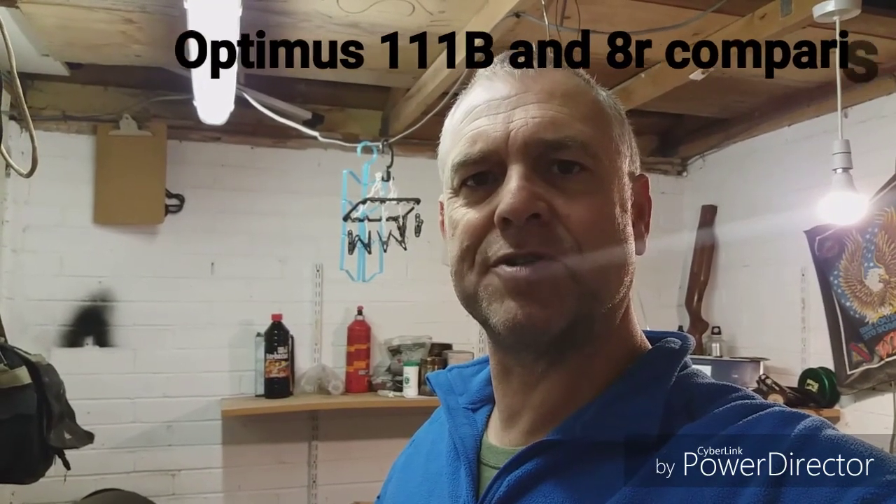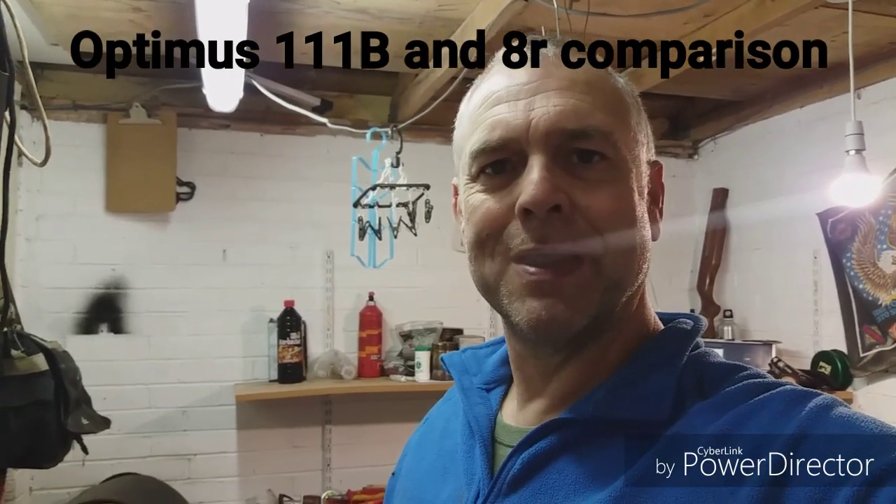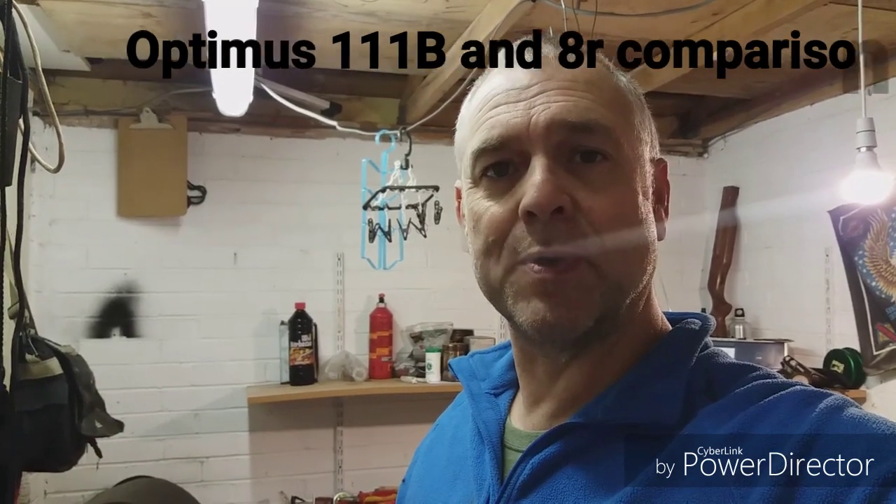Morning Dudes, it's Chris here from Retro Outdoor Equipment. I'm sorry it's been a while since I've put a post up or a video up. It's just that I've been up to my ears in work and family business. Hopefully I'll get a bit more time now.